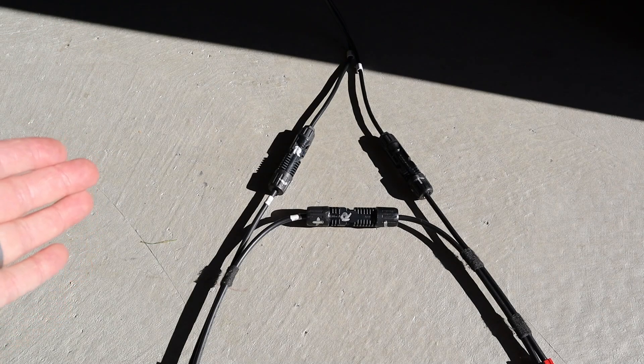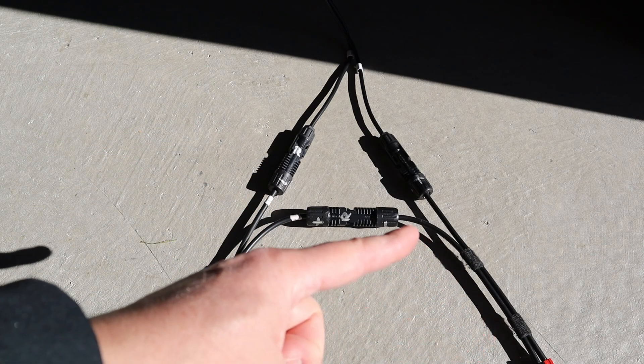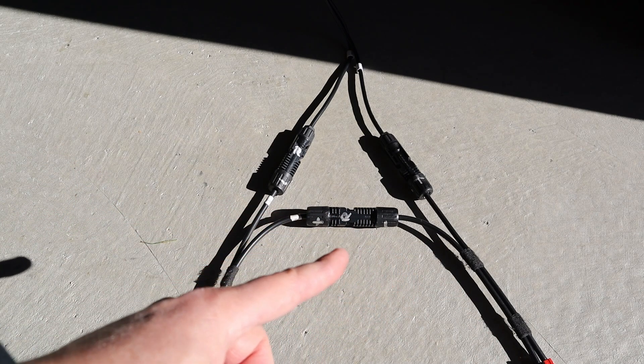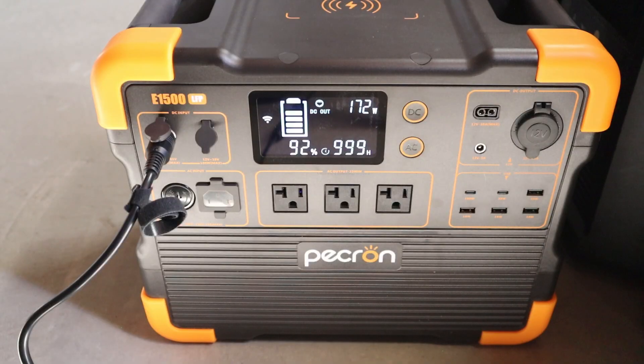By using the MC4 adapters I recommended previously, we're able to get MC4 connections on these solar panels. To wire these in series, you take the positive and negative of each of the solar panels and connect them together, and then the two remaining adapters go into the power station for a series connection. With both solar panels connected in series we're seeing right around 171 to 172 watts. Keep in mind we are no longer near midday — it's a little later in the afternoon, so our power has been reduced.